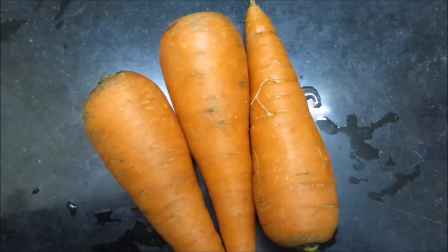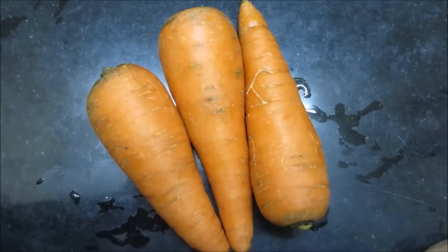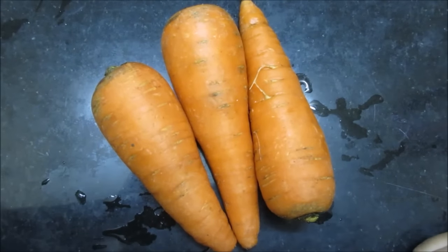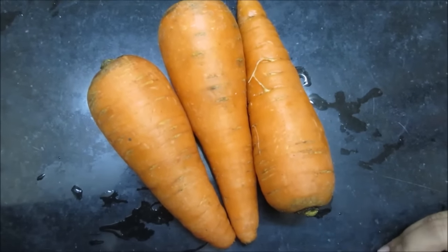Today, I am going to make a very healthy juice — Gajar juice. Gajar juice is very good for health. The digestive system is very good, skin is very healthy, and it helps to beautify the blood. So it is very good for daily drinking.